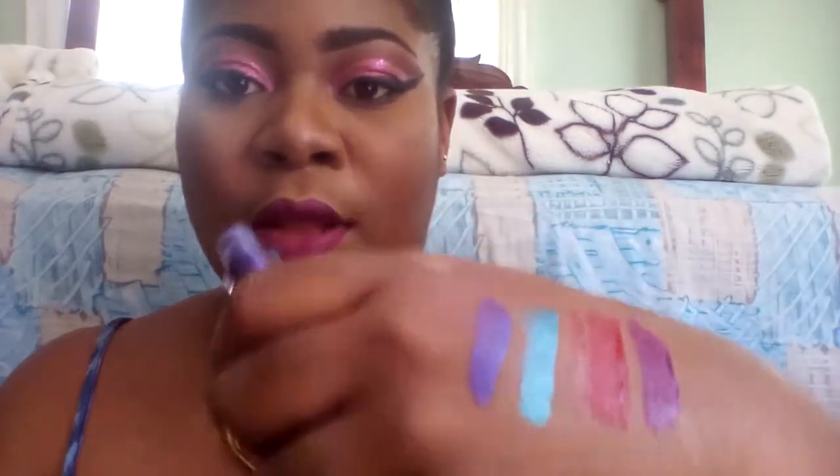I'm telling you, Clean Color — I didn't think it would be this pigmented. Look at these colors, they're amazing, trust me. If you're in Jamaica and you know where to find it and you want these lipsticks, go ahead and purchase it — or anywhere, just purchase it. Trust me, it's amazing.